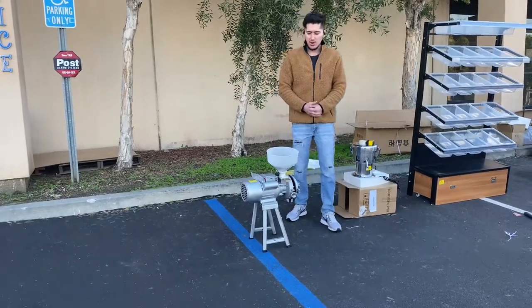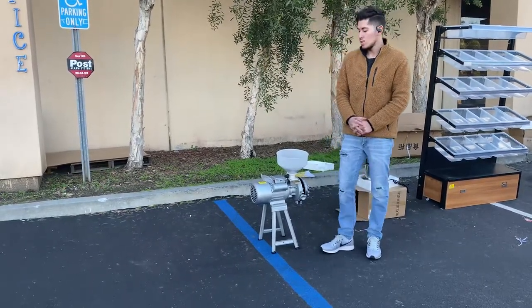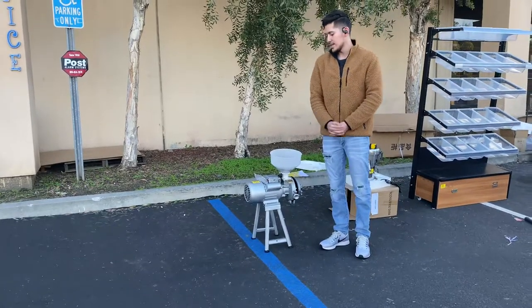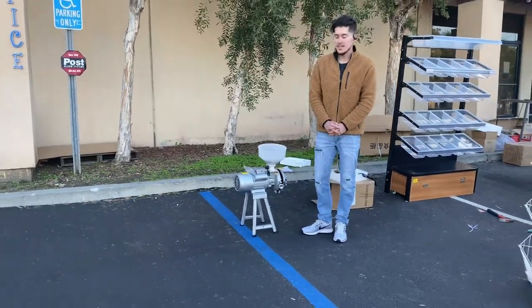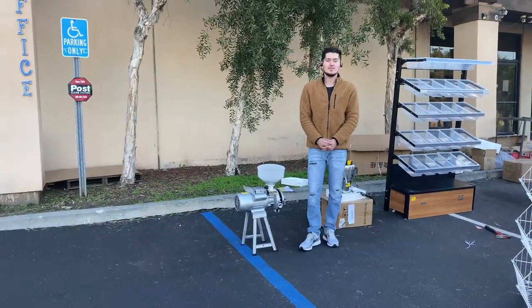If you have any questions or are interested in one of these units, feel free to visit the website. We'll have more information including the price, and you can make a purchase there. If you have any other questions, you can also give us a call. Thank you for watching.